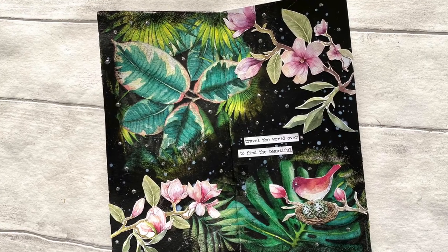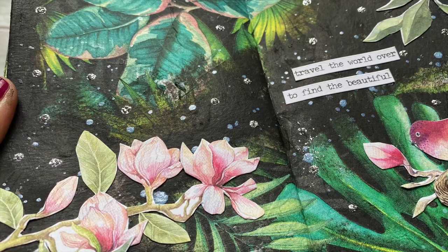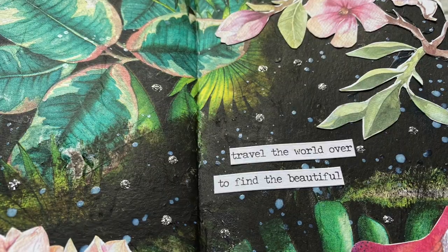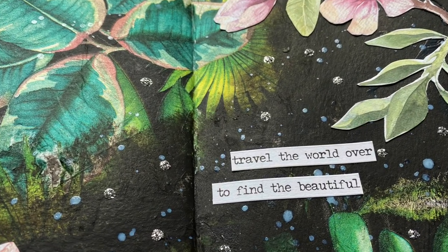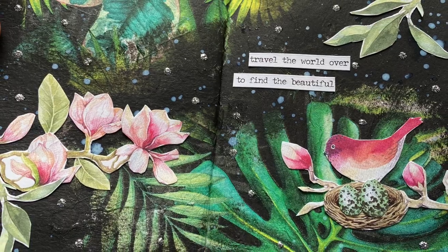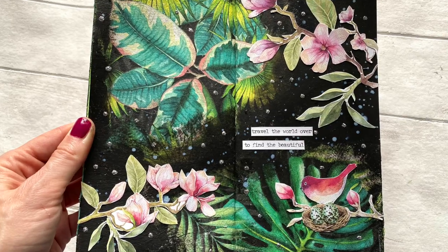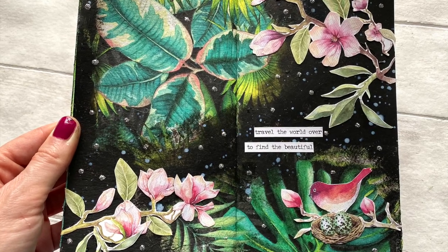I hope you enjoyed this quick and easy page with the napkins. I know you love my napkin journals so I'm trying to make them as often as possible. If you liked it, please subscribe, leave a comment, or hit the like button — it helps the channel a lot and helps YouTube bring you more of my videos. Thank you so much for watching and see you next time.